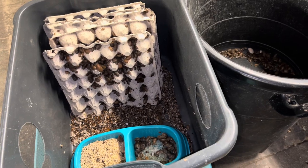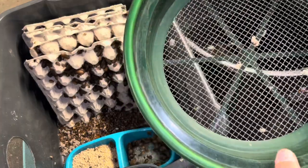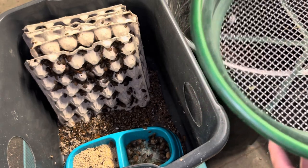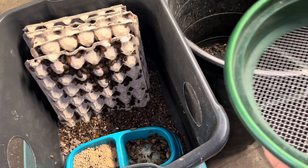From there these are going to get sifted by size. They're going to go through this quarter-inch screen. Everything that goes through the quarter-inch screen isn't big enough to be a medium. Those will get sifted again through another set of holes for smalls. Largest same thing.